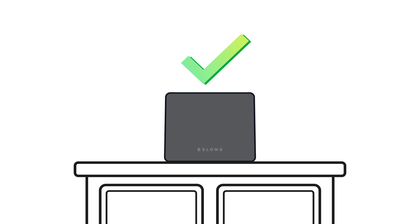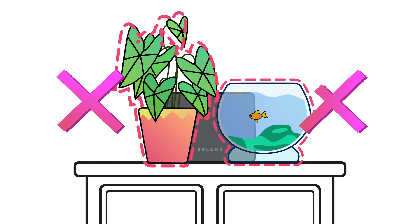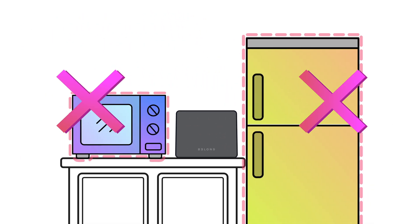For best results, sit your modem on a flat surface with the feet down, somewhere up off the floor. It shouldn't be tucked behind anything, and it should be away from large electronic devices like fridges or microwaves.